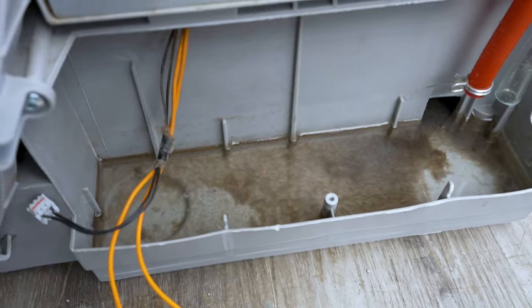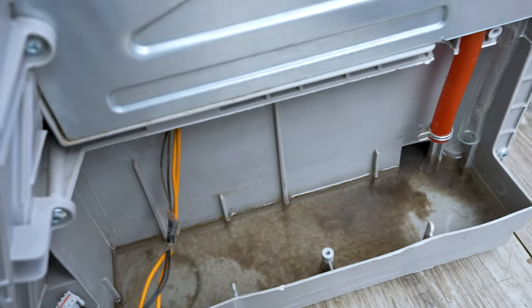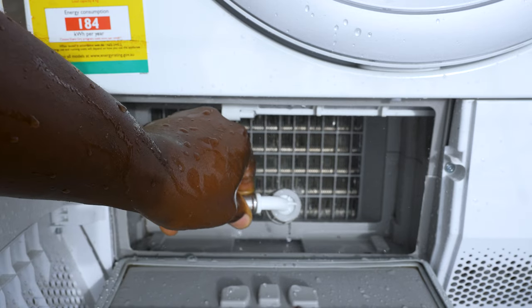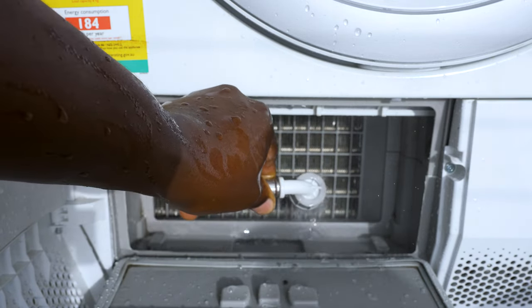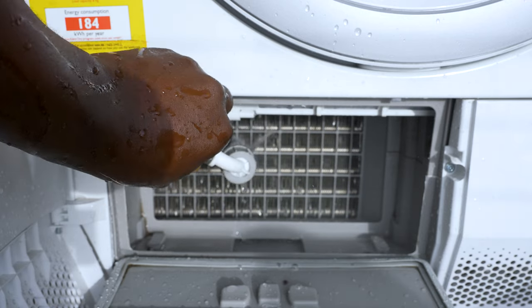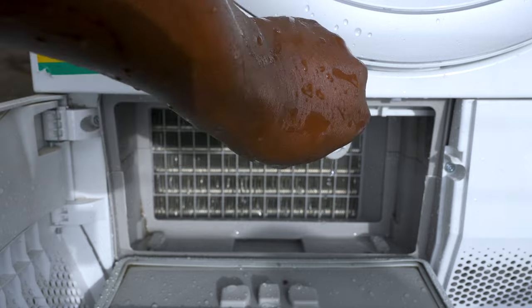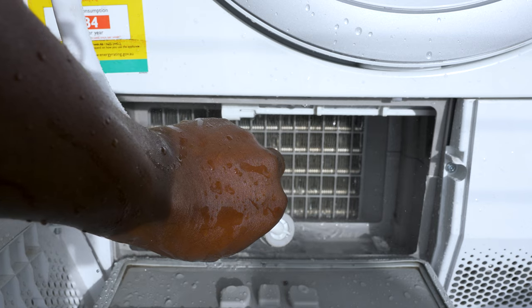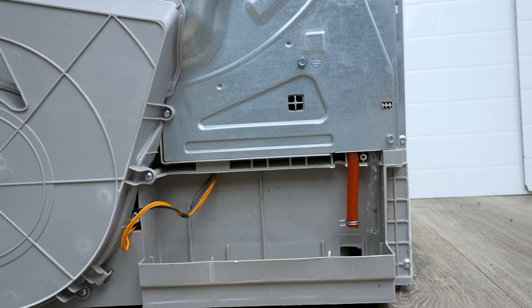As I spray it at the front, all this dirt is going to come through the back and go out. We've got to clean in there — got all that clean.